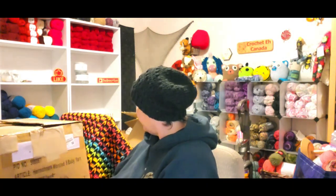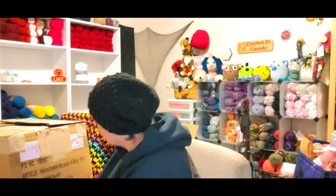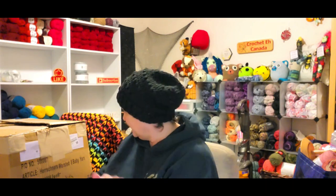Hi yarnabees, welcome to the next episode of my Hirschner's haul. This is box number two — it's a huge box and it was split down two sides, so it's a good thing that nothing came out of it. Not happy about that, but that's okay as long as all of my yarn is there.